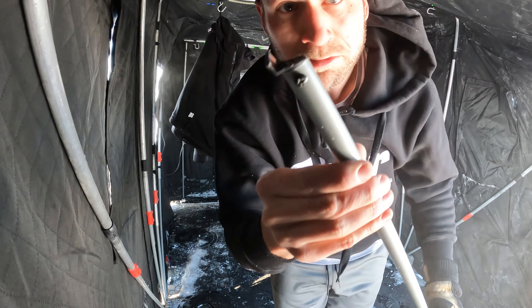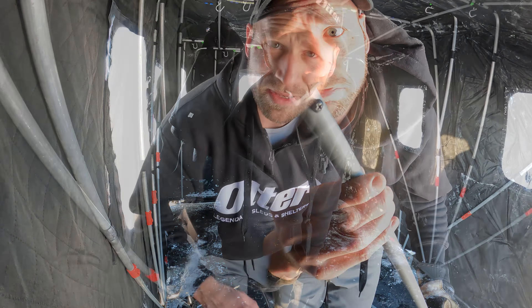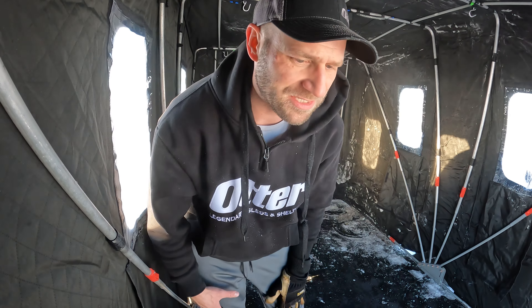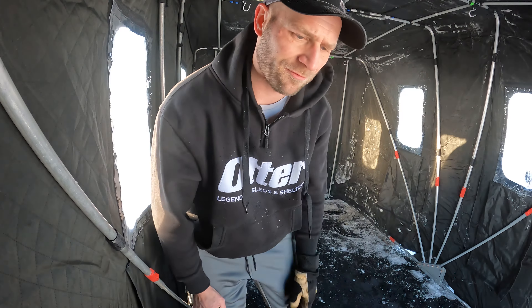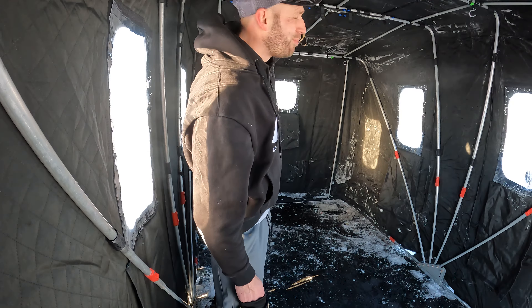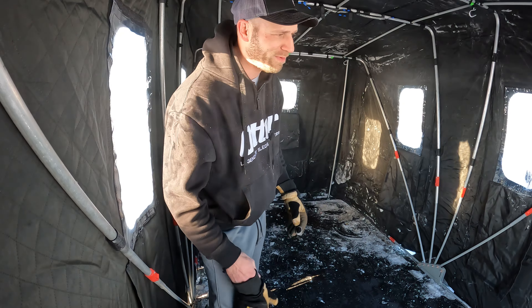I had two broken clips. I know Black Hole Outdoors will just ship me a couple extra — it's the first time that happened. It didn't affect anything for today. One I just have sitting on the floor up front, and the other one was just broken a little bit — it's the middle pole up there, so it's not going to be that big of a deal.